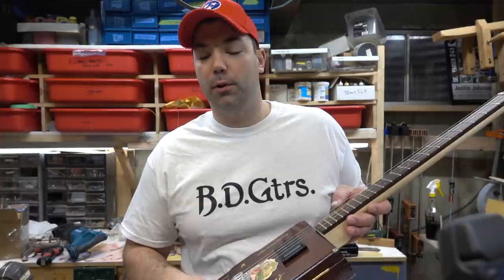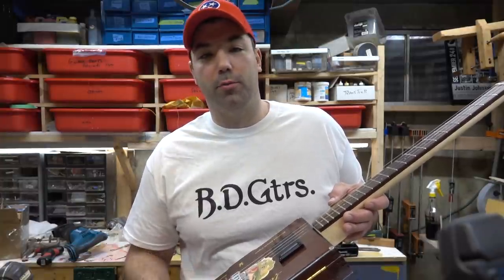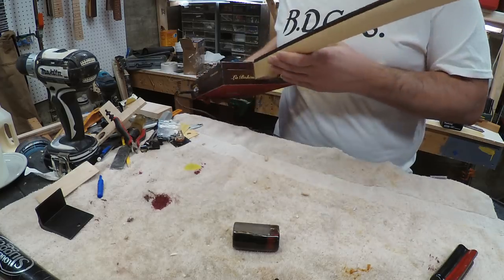I then started wiring this up. I had the kit purchased so I could just wire it up really quickly.